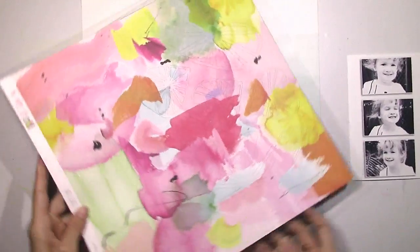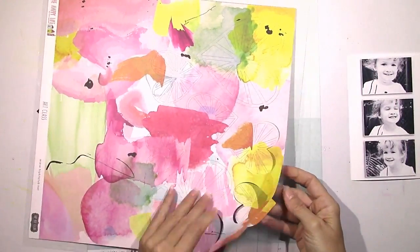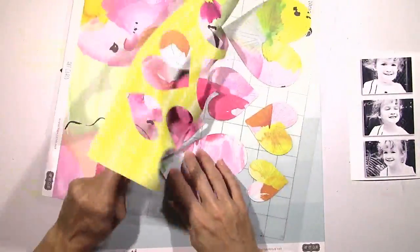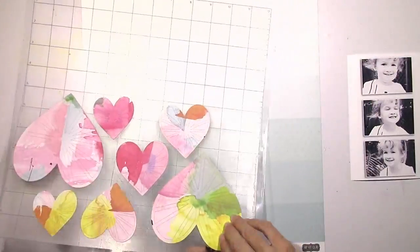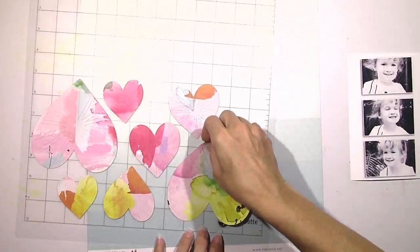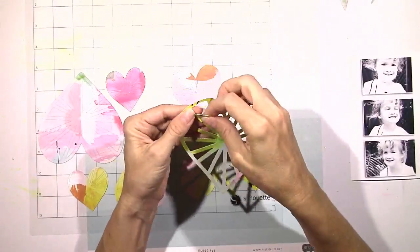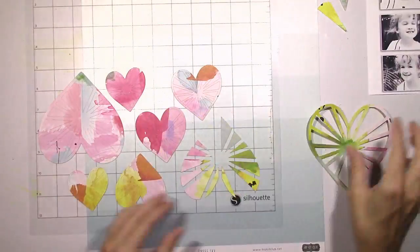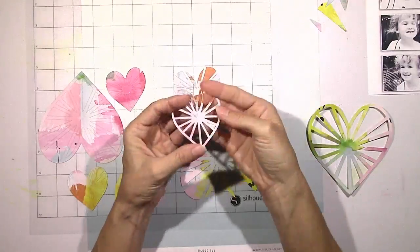It took me forever to decide where to start because every paper that I looked at, I seriously was going ooh, ah - this one, that one. So I finally just decided on this gorgeous watercolor abstract paper that Kim Watson designed and I'm using one of Ashley Horton's heart cut files. I just decided to make a bunch of different size hearts using this paper because it was just so pretty and I just didn't want to cover it up.